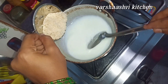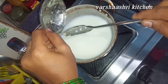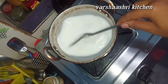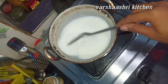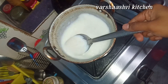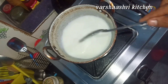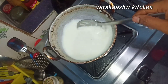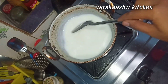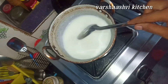Now it's going to heat up. If you want to use food color, you can use a pinch of food color. Now you are ready to put down the pot.